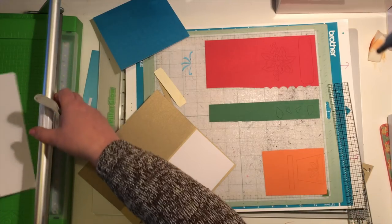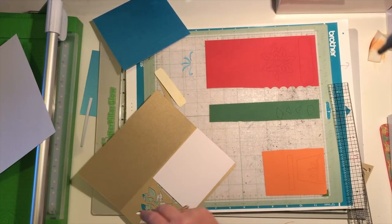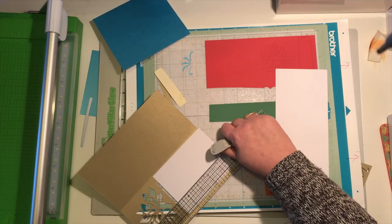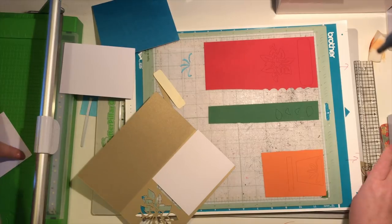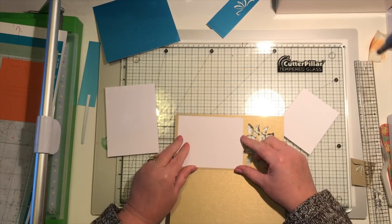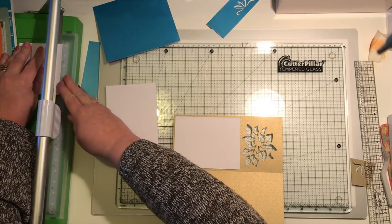I'm going to get a piece of white card that I'm going to cut to three and three quarter inches wide. This is going to be on the back of the inside of the card just to make everything look neat and tidy. I'm looking at about three and a smidge inches - we all understand the word smidge, it's definitely a Lancastrian word. If it's a little bit big, which it is, I'm going to trim it down just a smidge because my measuring mustn't have been very good.